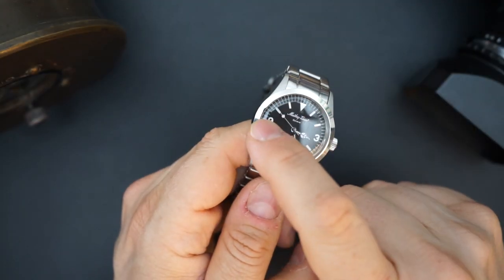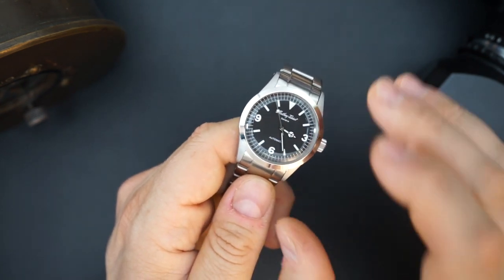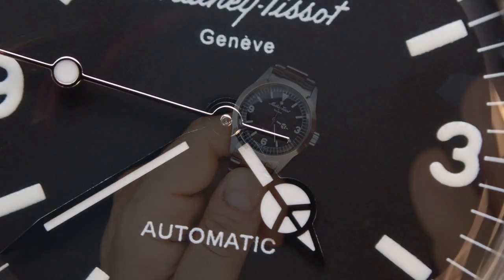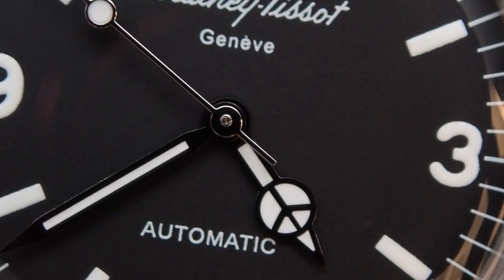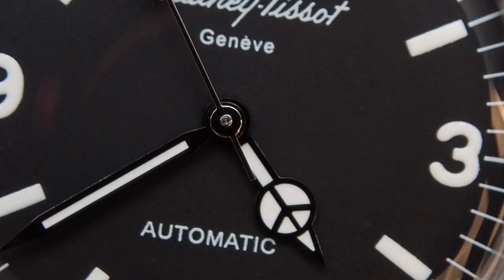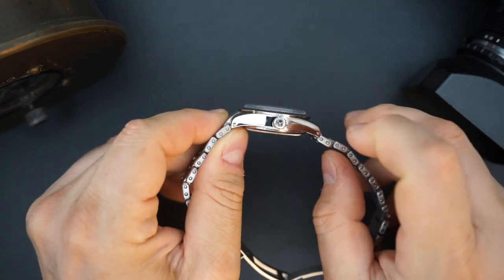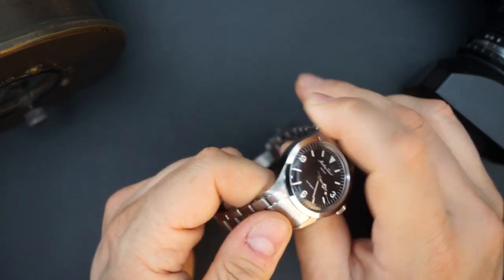There's a very big grippy crown signed with the Mathe Tissot logo. The dial has indices at 9, 3, and 6, all filled with lume, and Mercedes hands on a black dial — it just says 'Mathe Tissot Automatic.' Very simple, very straightforward, very vintage Rolex. You have a polished bezel, polished sides, and polished backs of the lugs; the crown tip is also polished, and everything else is brushed.